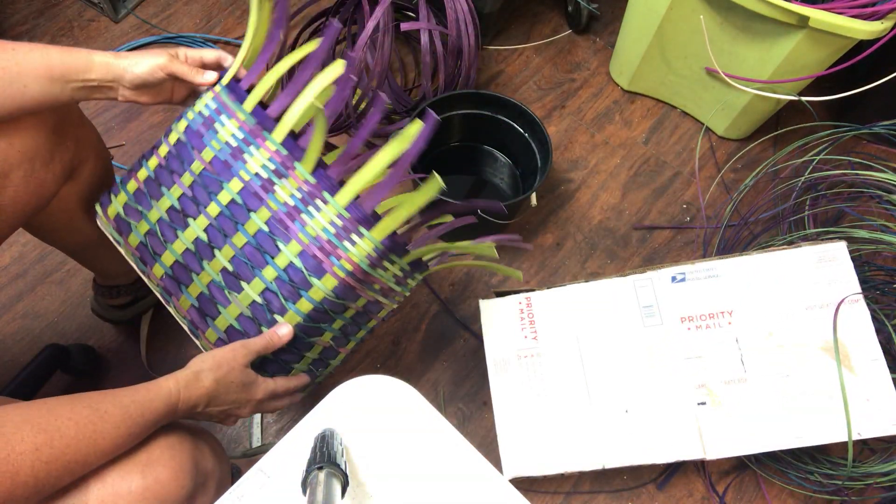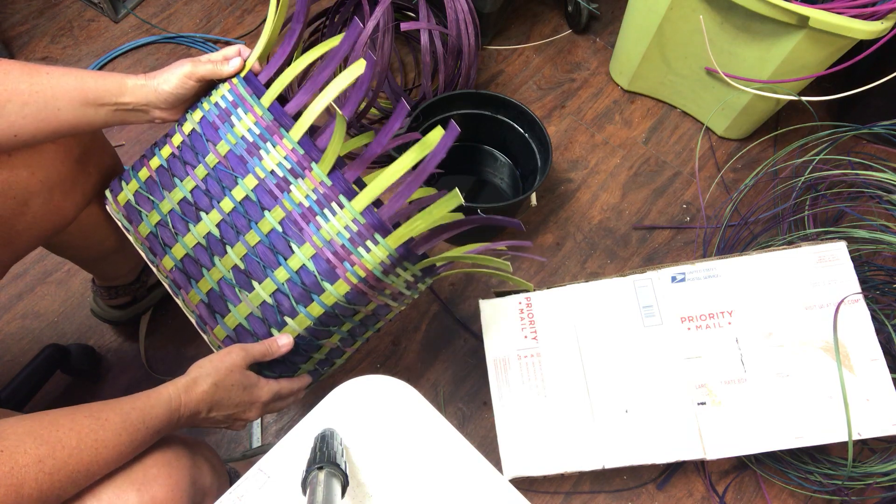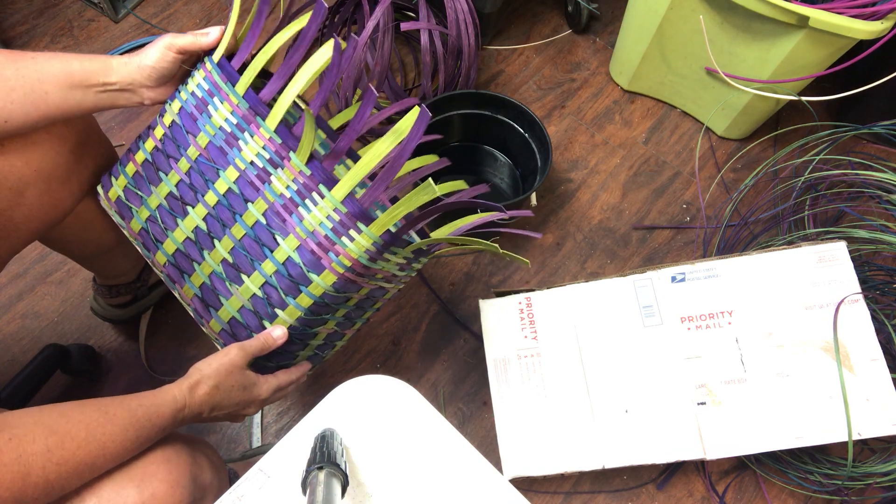Go ahead and cut and tuck this, and then we'll put a shoulder strap on.